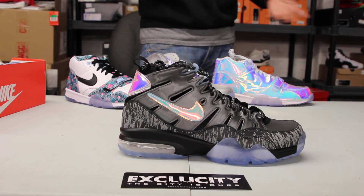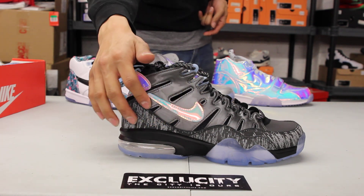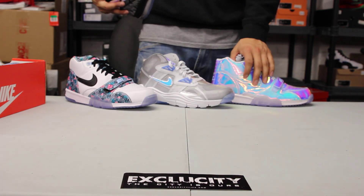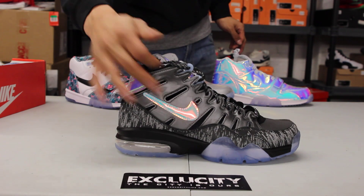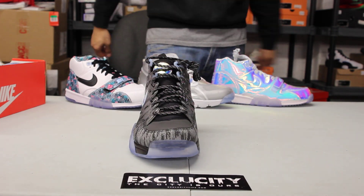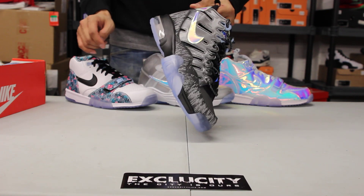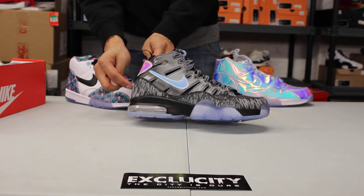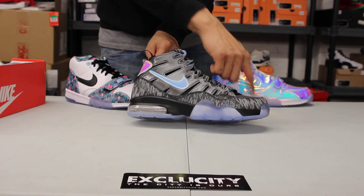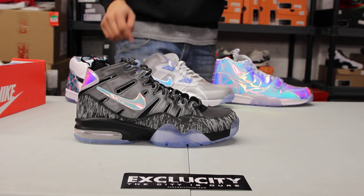The 94 has a pretty cool design. It has that design they use on the Air Trainer 1 Super Bowl as well — on the swoosh, on the back of the shoe, and on the tongue. There's also some 3M along the shoe, and you've got some unique designs on the back panel as well as on the mud guard.